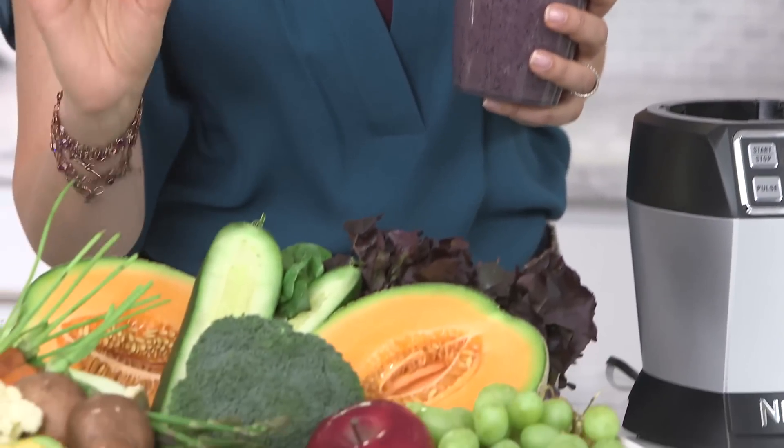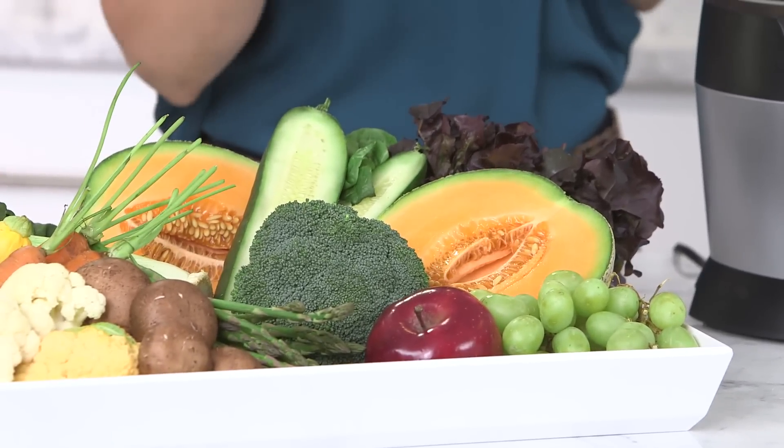I recommend 30 to 35 grams of fiber daily. Let me show you what that looks like — you'd have to eat this entire platter of fruits and vegetables to reach that goal. With this fiberized super juice, you're nearly halfway to that goal.